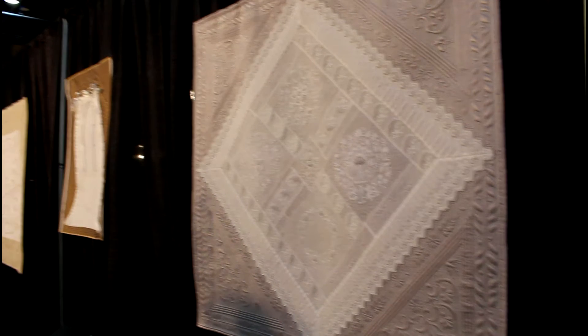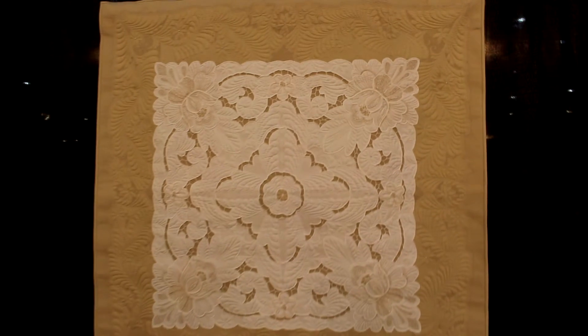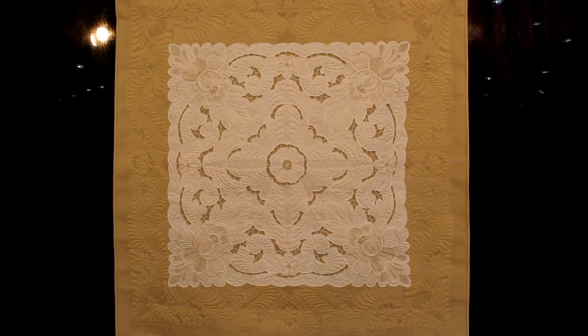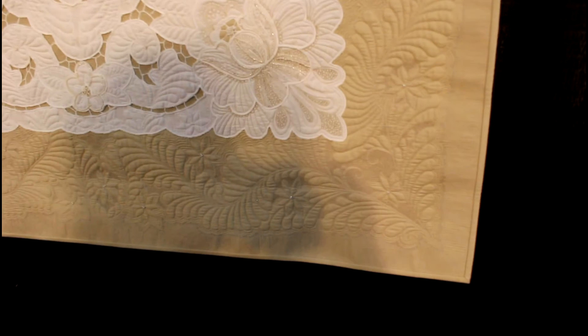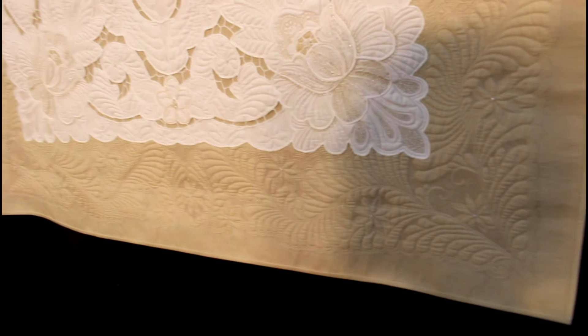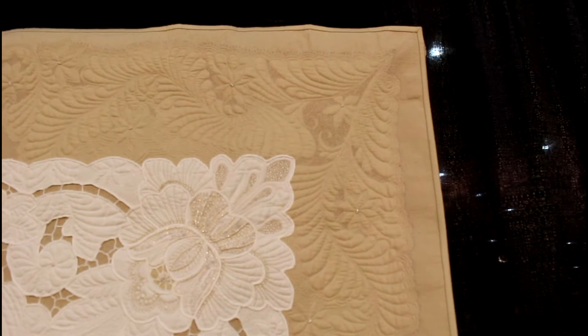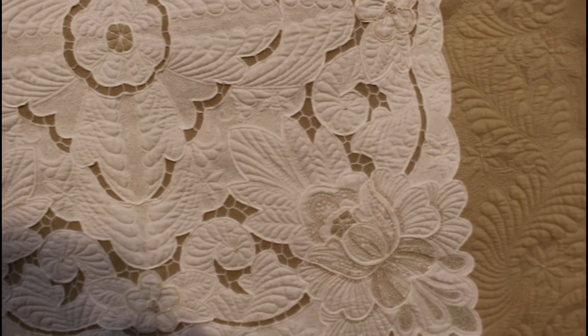I also have a couple more linen works — they had an area there where you could pet the quilts. This is called Finesse, and it's also with the linen in the center. We're going to go into the quilting in a second and you'll see how beautiful the quilting was done on this beautiful linen. Look at that quilting right there — it had beautiful feathers, even little flowers, and they did real tight stippling. I didn't think you could do this with linen, but it's such a wonderful idea if you have antique linens to make them a showpiece for your home.